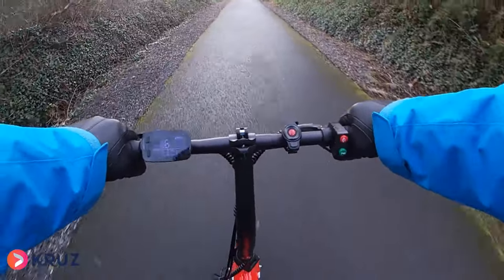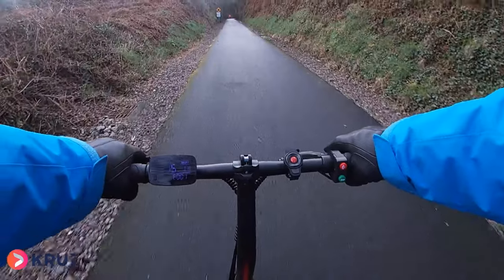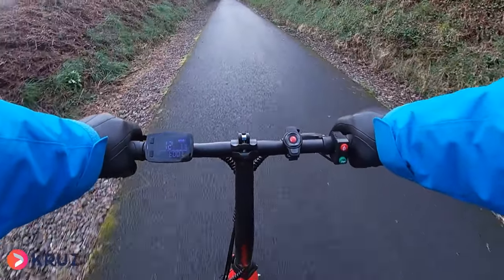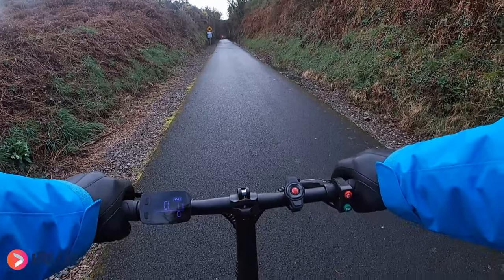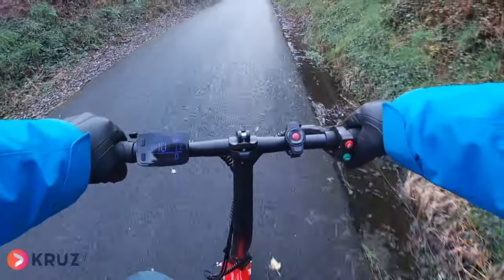I've got an error up on the screen because when I turned it back on I was walking, so I'm going to stop. The error has now cleared. Let's go again — I'm just going to ride up as far as the tunnel.